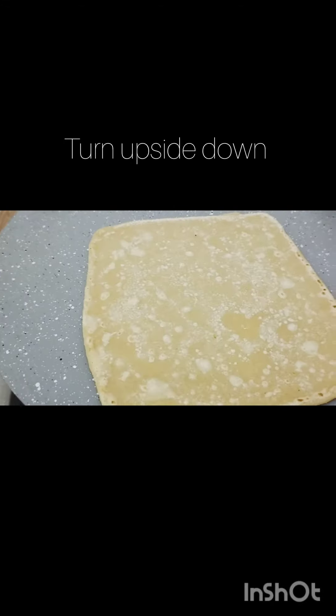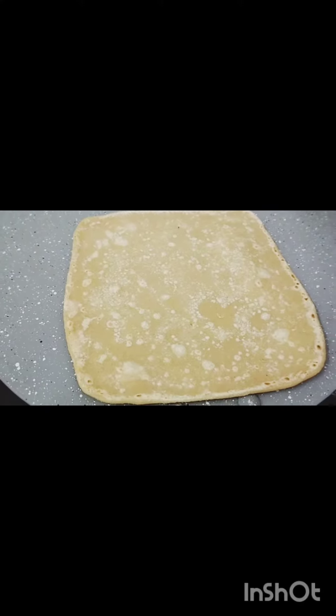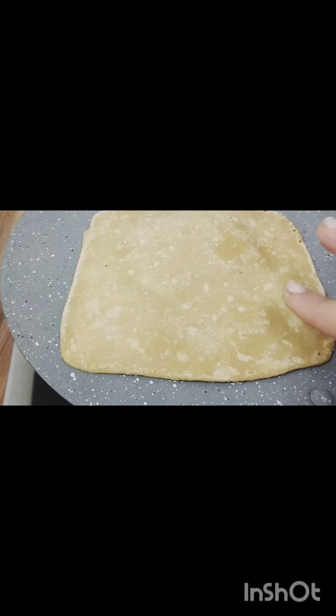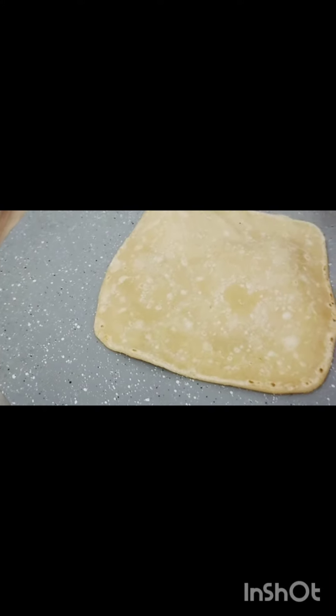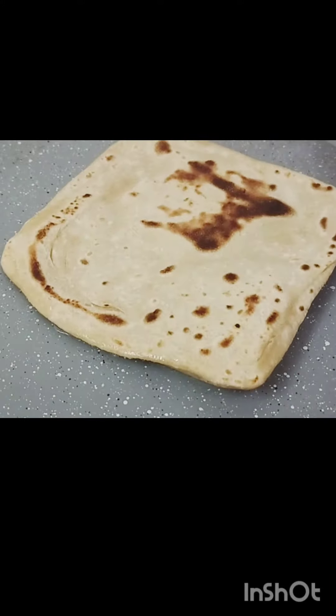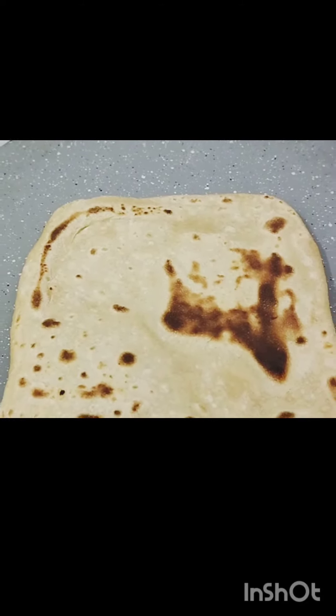The first is to keep the heat from the bottom. I'm going to cook this in a morning.